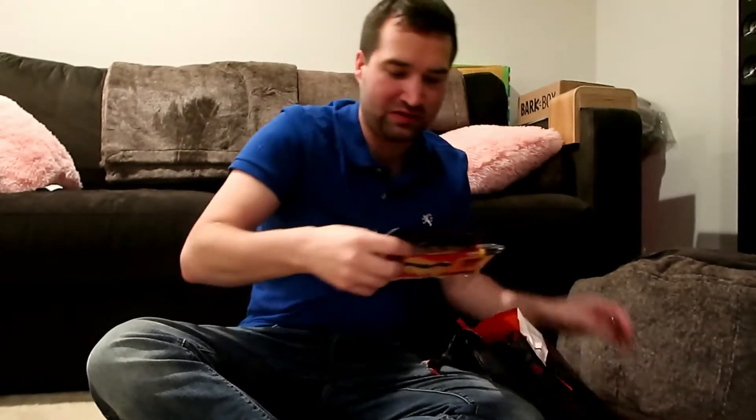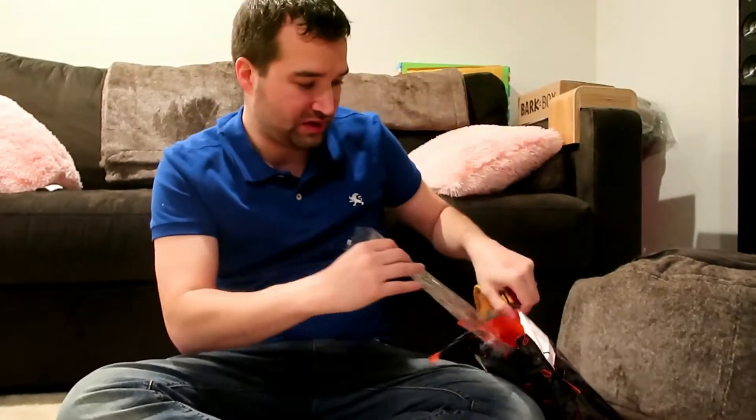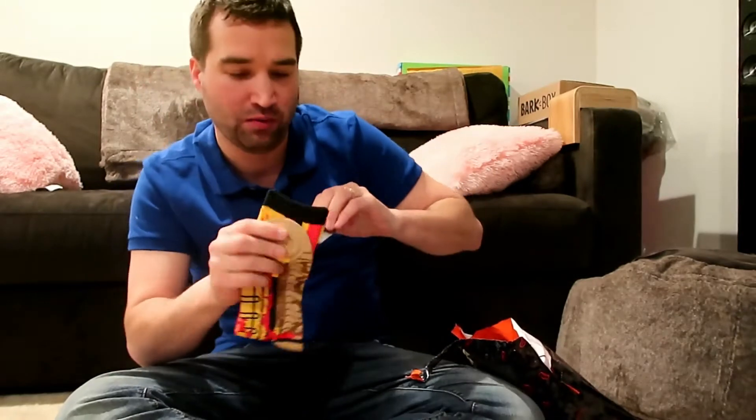The socks that it comes with are going to be Kill Bill socks. Let me open these up so you can actually see them. Made in China, of course — what isn't made in China anymore? It's actually Kill Bill Volume One.